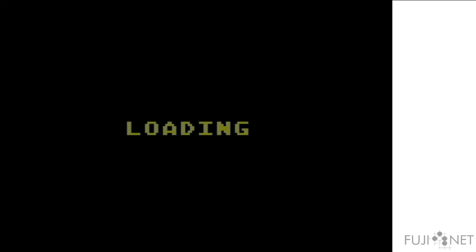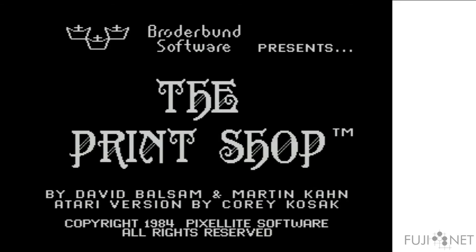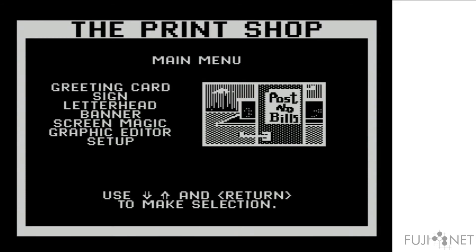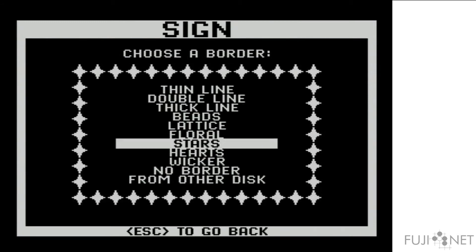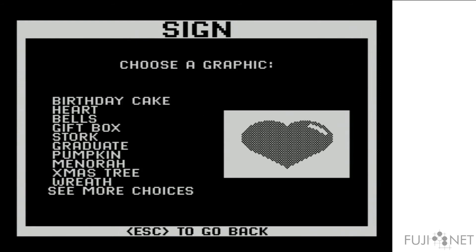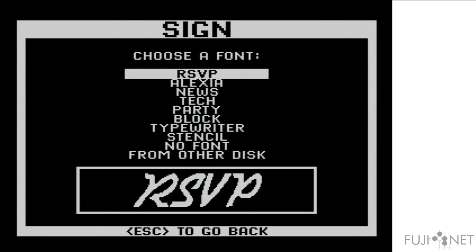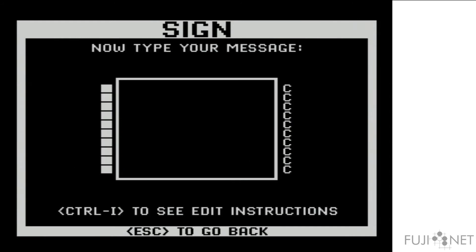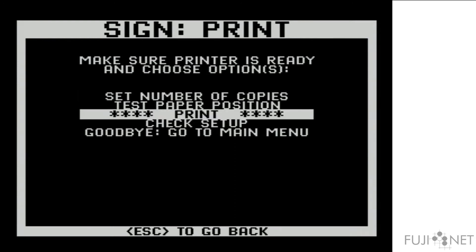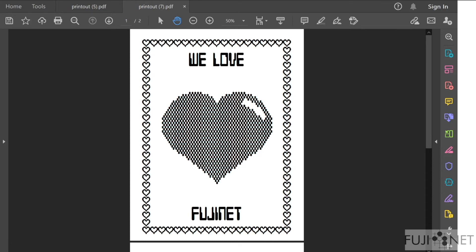Since we have Epson printer compatibility, programs like Print Shop also work extremely well. And once we print, we get this output, and I think the results pretty much speak for themselves.